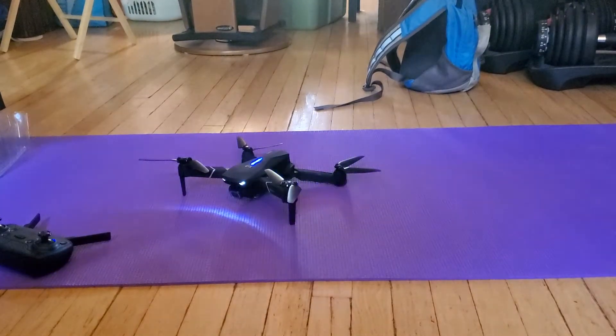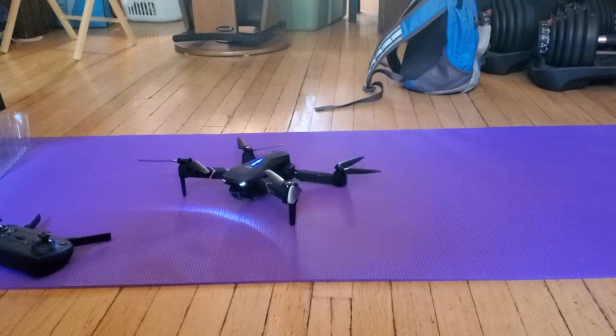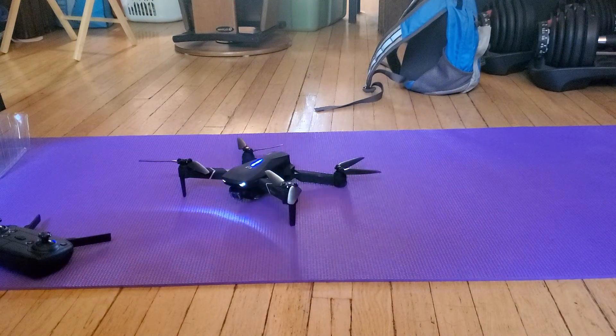The drone has been calibrated by rotating counterclockwise with the drone in a horizontal position, and then vertical also counterclockwise until we hear the beep.